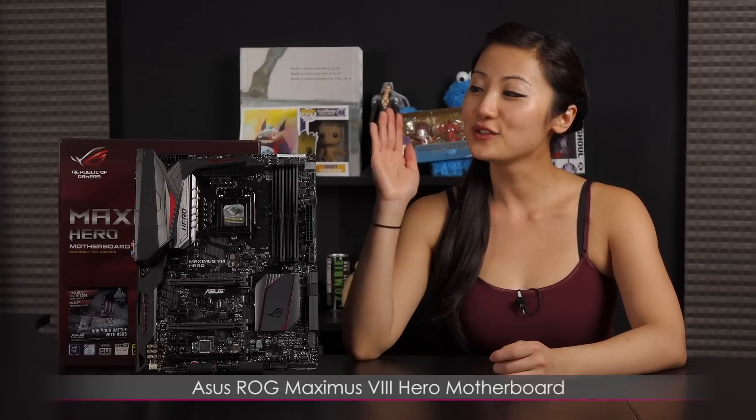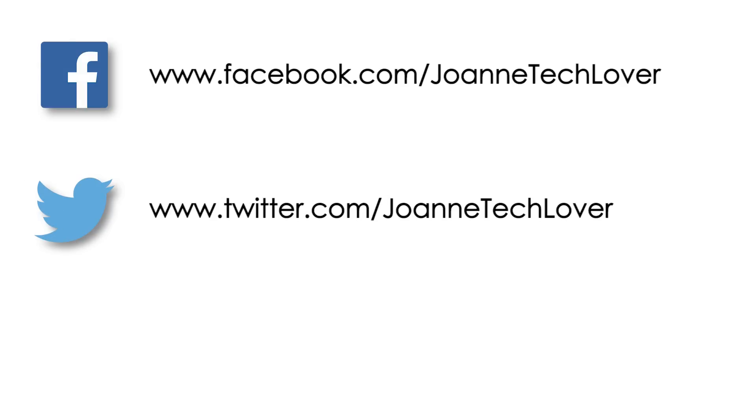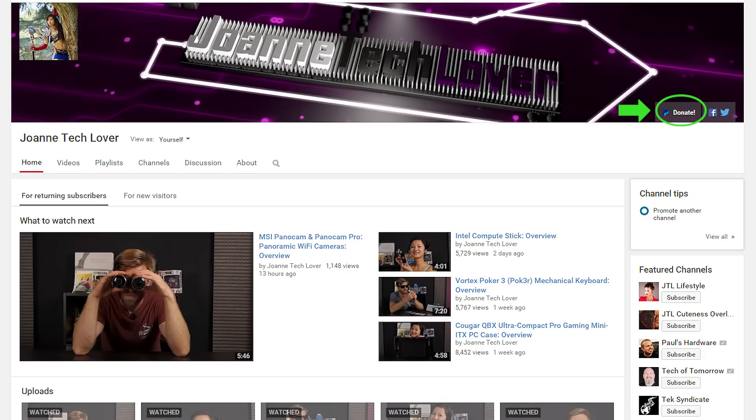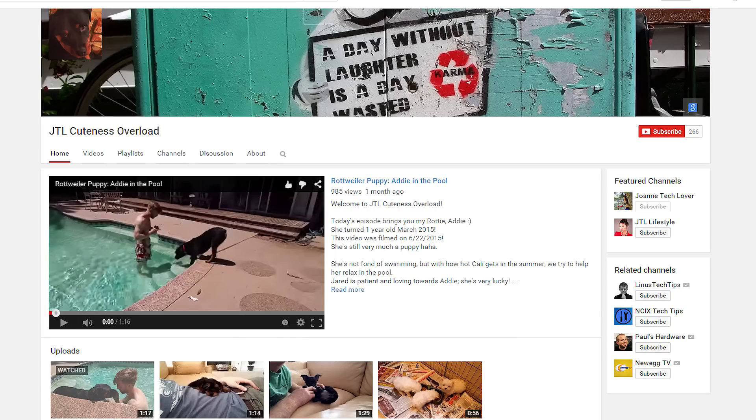That wraps it up for this look at the ASUS ROG Maximus 8 Hero motherboard. If you like what you saw, be sure to hit the like, comment, and subscribe buttons, and follow me on social media — Joanne Tech Lover on Facebook, Twitter, and Instagram. Don't forget to hit the donate button to help expand this channel. Be sure to check out my other YouTube channels: Jtail Lifestyle for everyday gadgets, and Jtail Cuteness Overload. Last but not least, check out storeenvy.com for my 8.5x11 inch autograph prints.